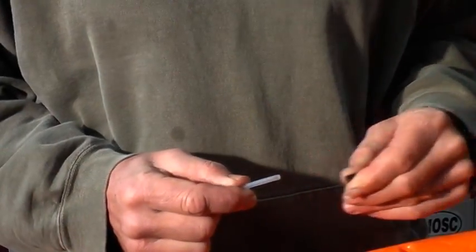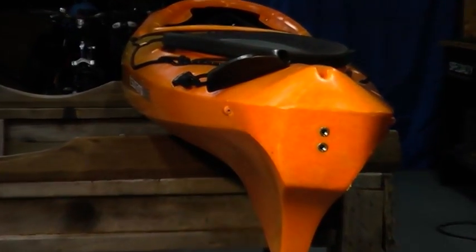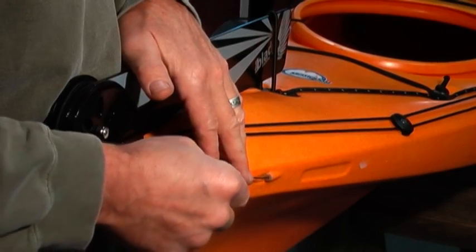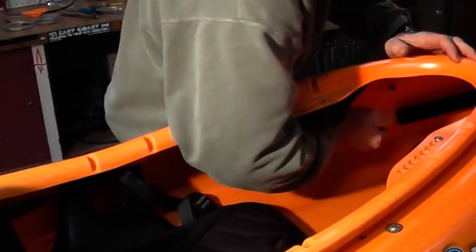The rudder articulation is controlled with thin one-sixteenth inch stainless steel cables running from the foot braces back to the rudder inside the vinyl tubes that are already in your boat. First remove the black plugs on the cockpit end of the tubes. After uncoiling the cables at the stern, find the small bumps called frog eyes — this is where the vinyl tubes exit the boat. Feed the free end of the cable into the tubing and push forward until it comes out in the cockpit. When the cable is through, pull it forward with a little tug to straighten out the tubing as much as possible.